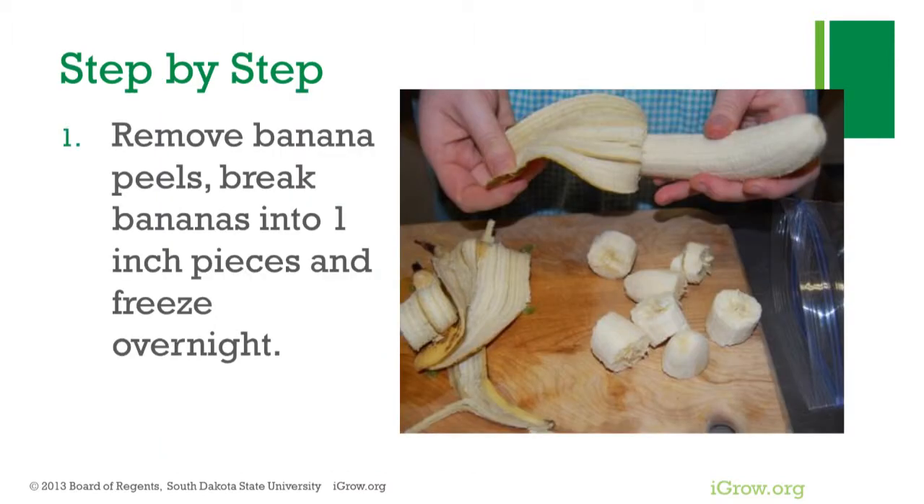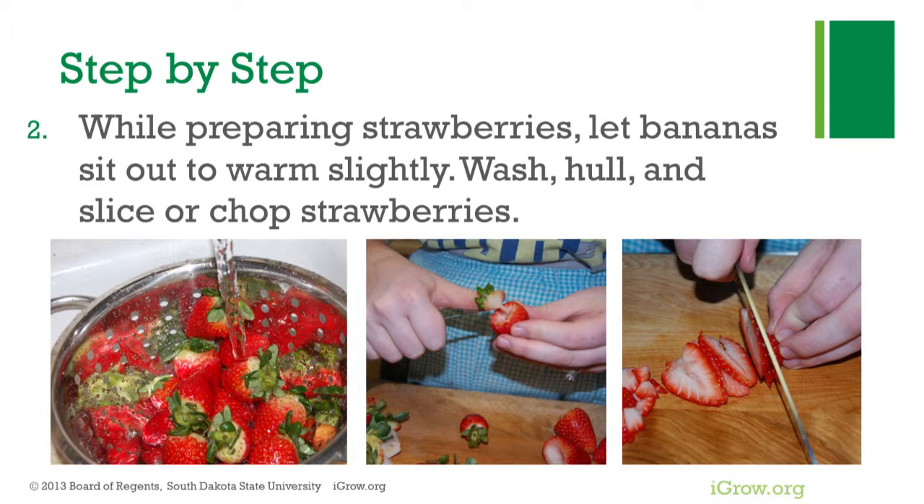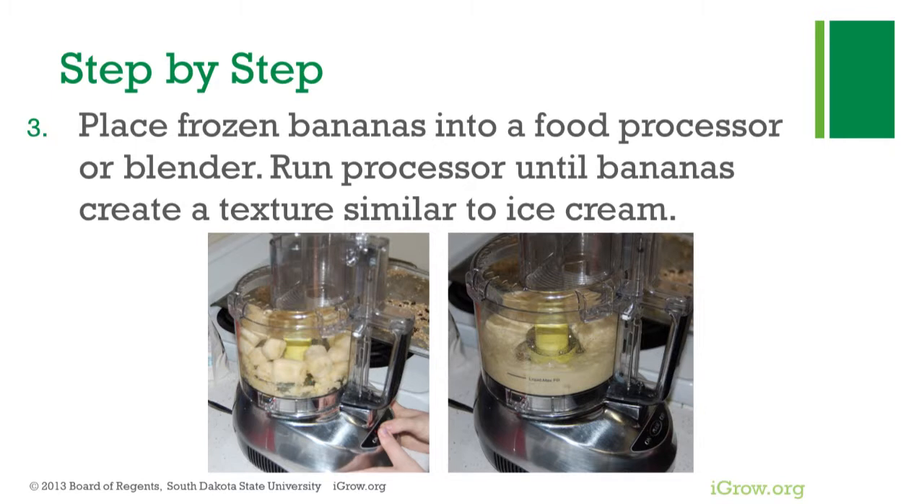First, remove banana peels, break bananas into chunks, and freeze overnight. While preparing the strawberries, let bananas sit out to warm slightly. Wash, hull, and slice or chop the strawberries. Place frozen bananas into a food processor or blender and run the processor until bananas create a texture similar to ice cream. If desired, some strawberries may be blended in as well.